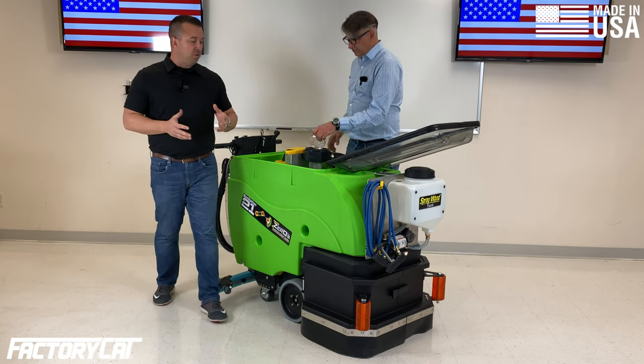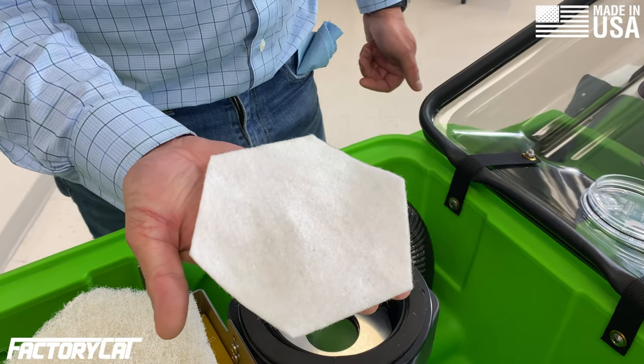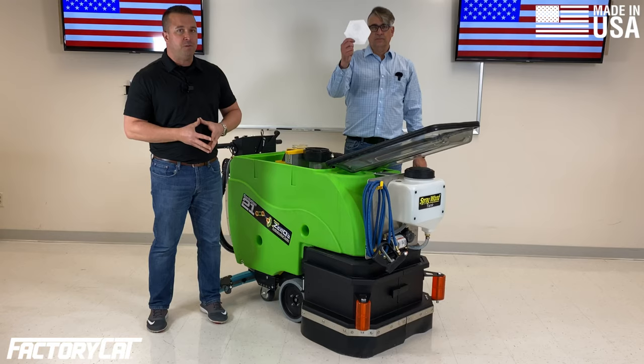Also, there is a vacuum filter on the exhaust for the vacuum motor that is two-tenths of a micron. That is a tenth of a micron finer than HEPA filtration.